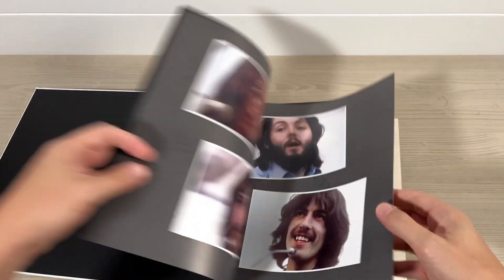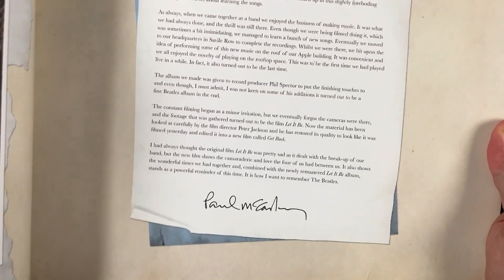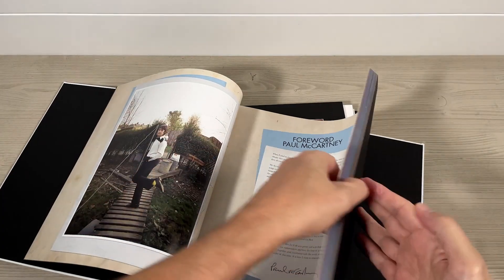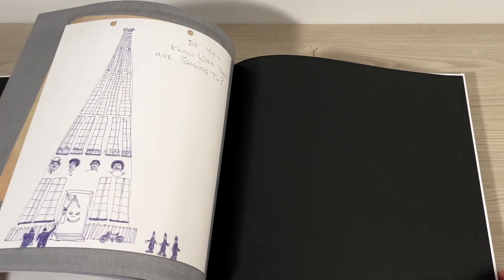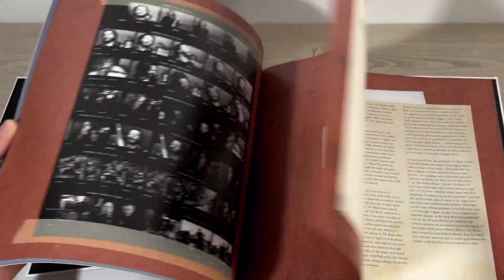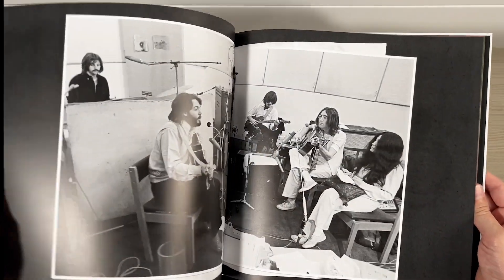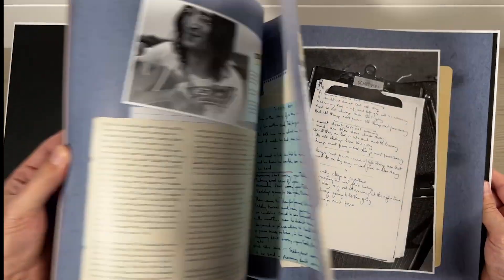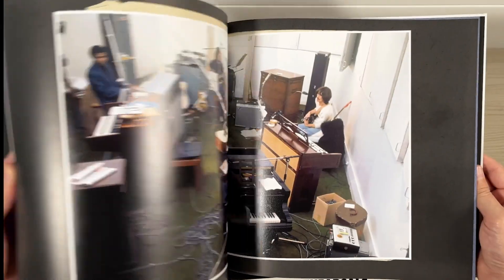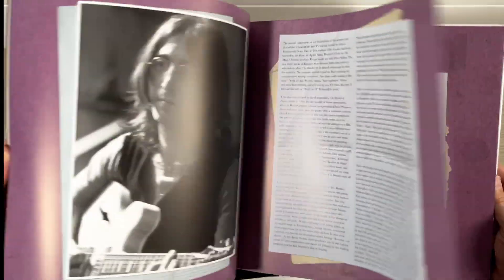Quick flick through some of the book pages. There's a foreword by Paul in a garden — 'It is how I want to remember the Beatles,' he says. The rest of the book basically comprises lots of fantastic photos, information and documents, adverts, text, tape boxes, lyric sheets. It looks to be a really interesting book and I look forward to reading all about it. I will be doing a review on these sets in a future video, but for now it's all about the unpacking.